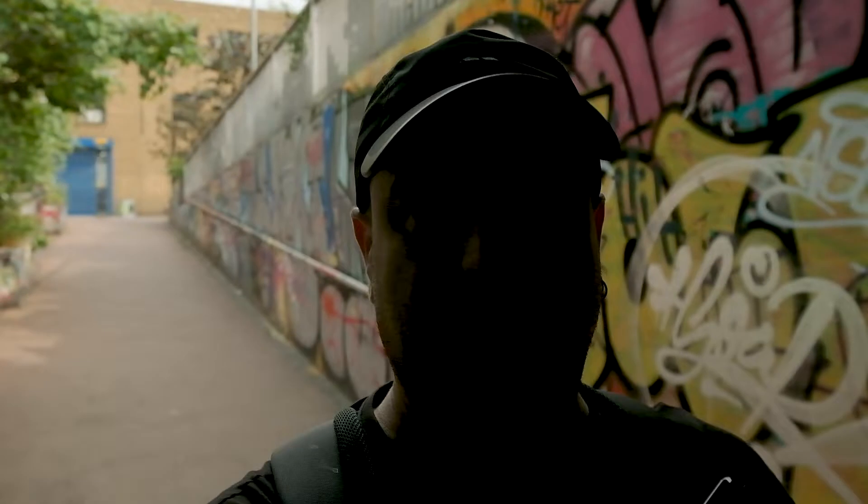Let's see how these things work in low light. I'm about to enter the graffiti tunnel in Leak Street, just behind Waterloo train station. The camera keeps exposing for the background, so let me change the settings. I can see my face now — that's something.